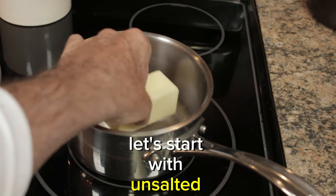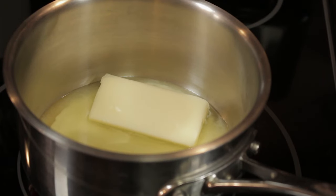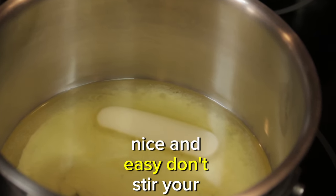Let's start with unsalted butter. We use unsalted butter because we want to regulate the amount of salt in our recipe. Into a medium saucepan under low heat — low and slow is the way to go.